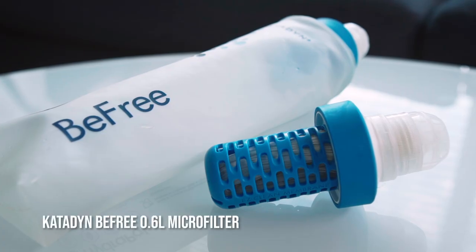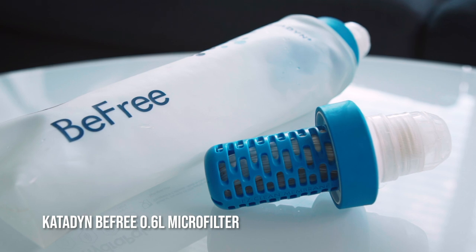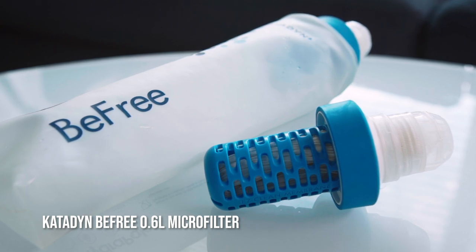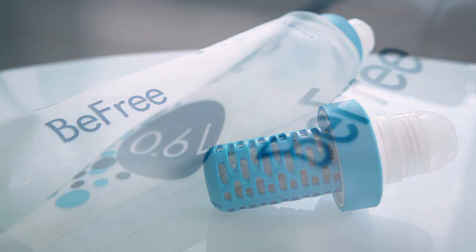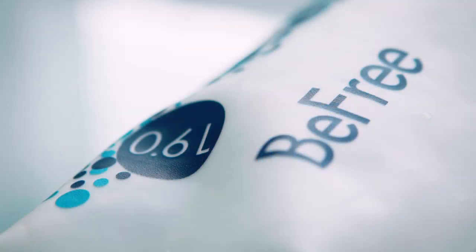This filter was a game changer for me, having struggled for years with various squeeze filters, UV filters, and other water purification systems. It's a lightweight, high-flow nozzle and filtration unit that comes with a 600ml soft flask. It allows you to scoop up water from virtually any source and go. I quickly bought myself a second one so that I'd be able to easily drink from both bottles and to ensure I'd have a backup in case one failed.